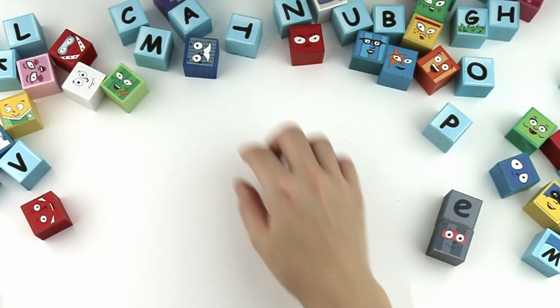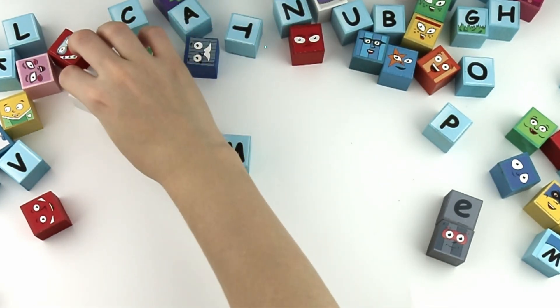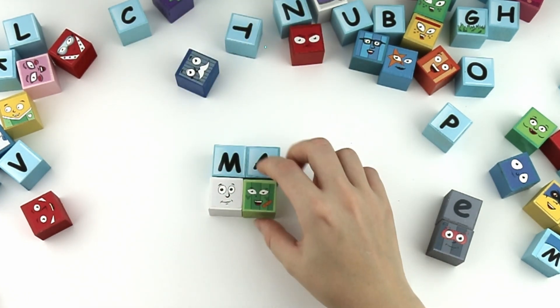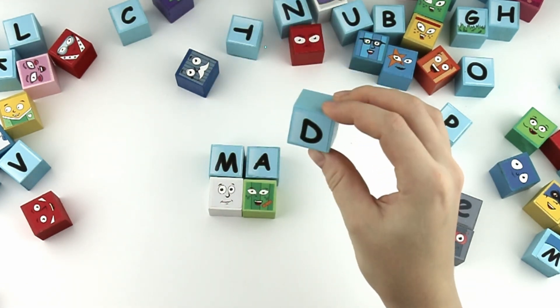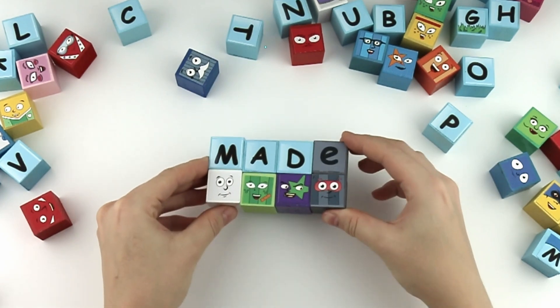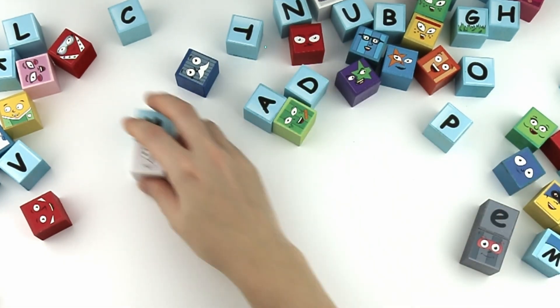Let's find the next word! M, A, D. Mad. With the silent E, it's made! Good job guys!